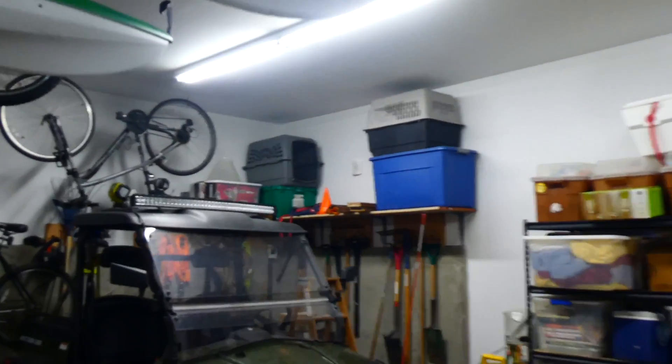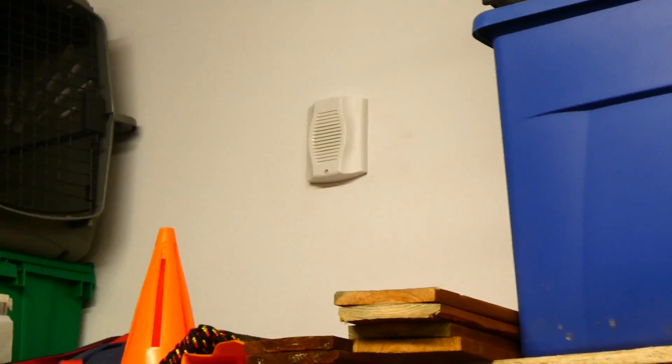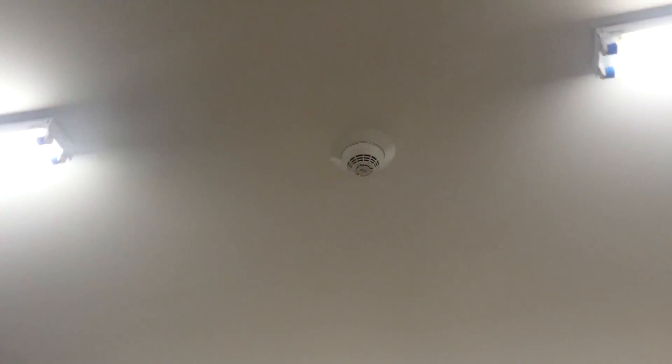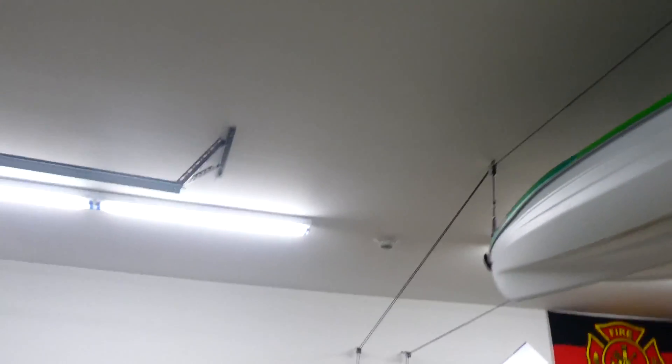If we look over to the other side of the garage, we can see there is a device over here. It is another System Sensor low frequency sounder — it's a horn only, and its model is HW-LF. This one is actually set to continuous. On the ceiling of the garage, I do have two smoke detectors wired into the system, and there is a heat detector up in the attic, but we won't be testing those today.